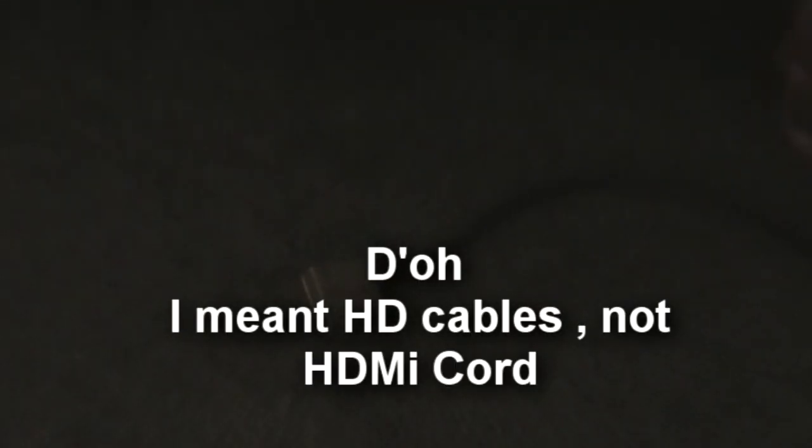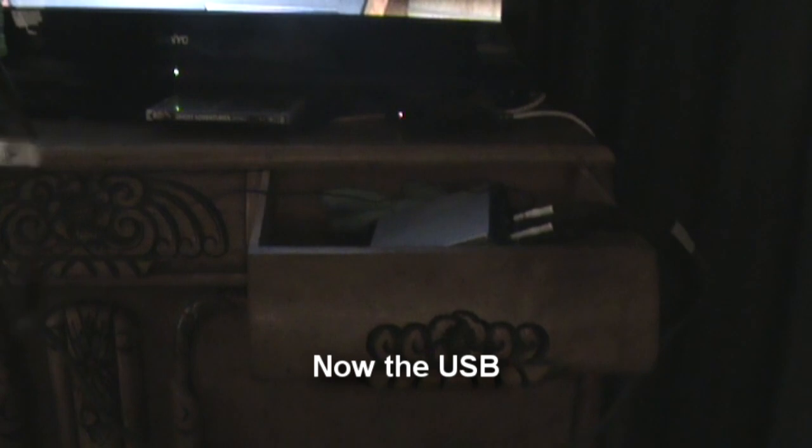Now you've got to do the last two things: hook up the HDMI port into the back of your Xbox 360, and then take your power cord and plug it into the back of the HD PVR.